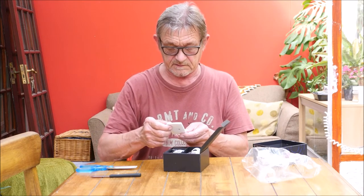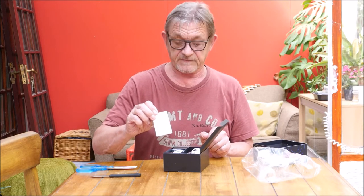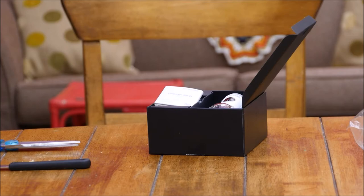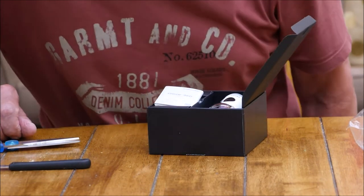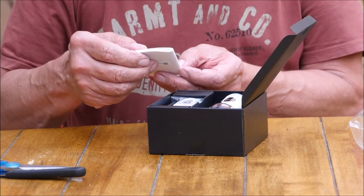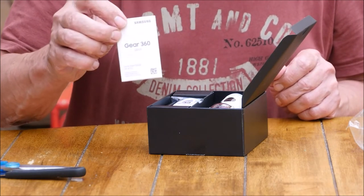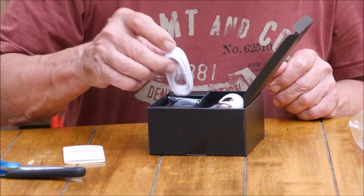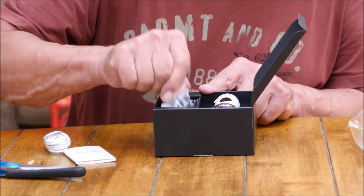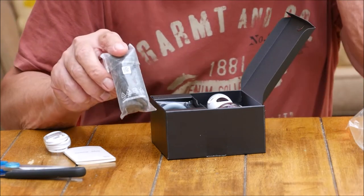There we have a quick start guide. Let's move the camera in a bit because it's a bit far away really. There we have a quick start guide — Gear 360 2017. So I'll probably be reading that. USB cable. A little pouch — I guess that's to keep it in when it's in your pocket.